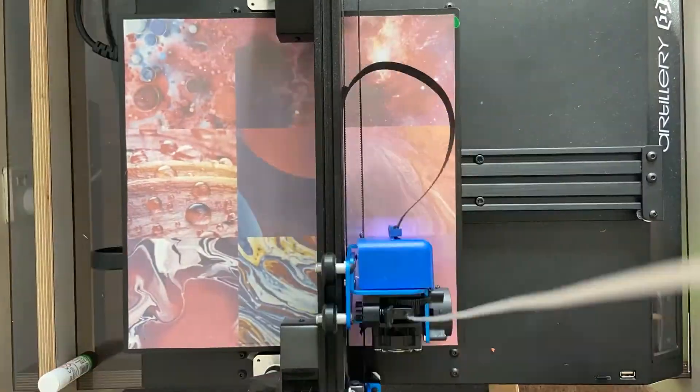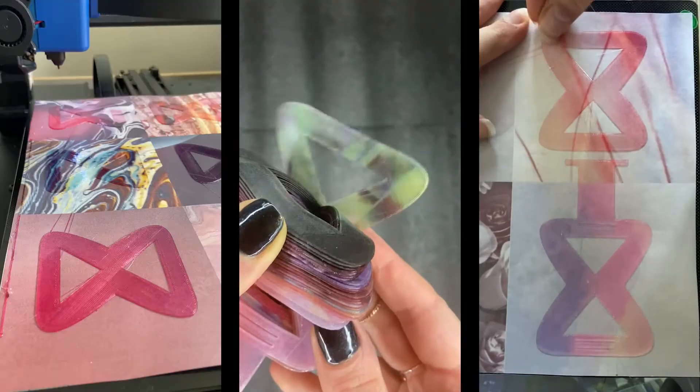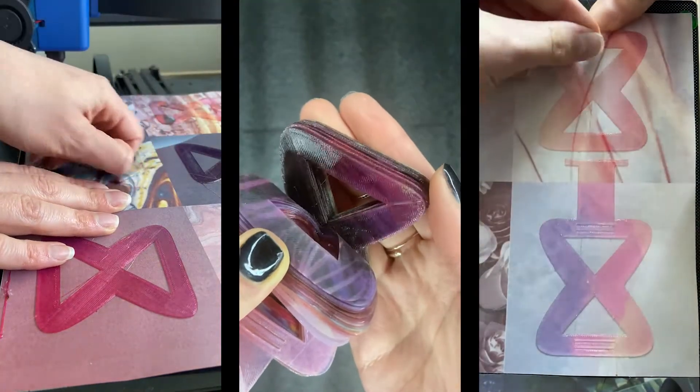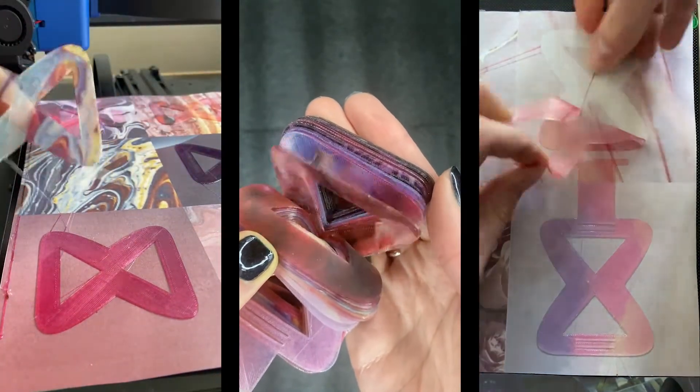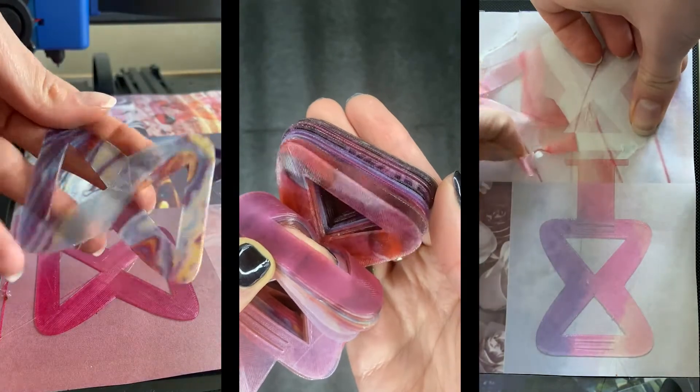The technique I'm using here is what I dub sublimation printing — soubly printing for short. If you want to know more about this technique, please watch the other video that I'm linking here, where I explain it in detail.